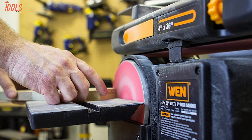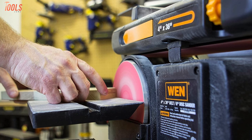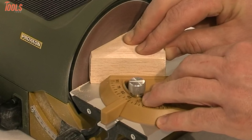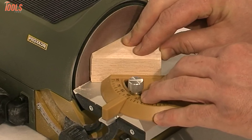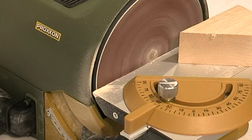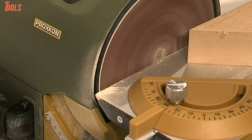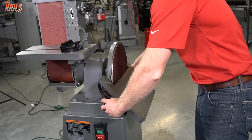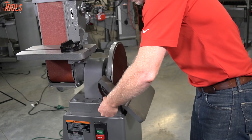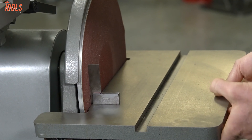The disc sander is a very familiar type of sander as it covers a wide range of uses. Although there are several models and configurations, the main principle is having a disc-shaped abrasive surface that spins at a higher rate, unlike a belt sander. The speed of the disc is measured in revolutions per minute, and most of the time the disc is placed in a stationary position, though the angle can be adjusted for miter sanding.